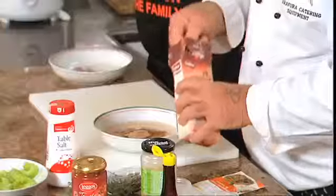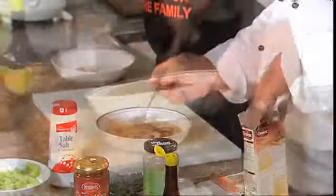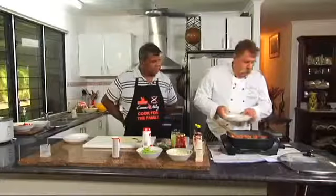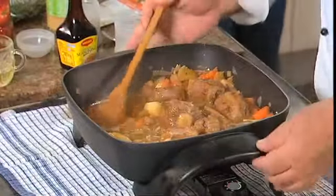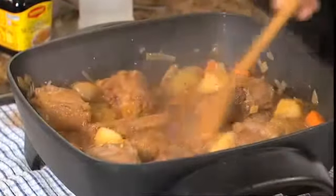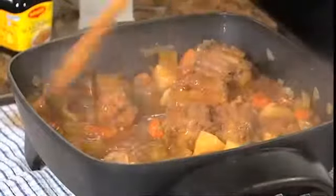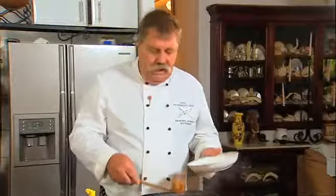To thicken it up, what you need is some gravy mix with cold water — cold water is essential. See how it's starting to thicken already. Put the heat back up on it — it gives it that nice rich golden brown color. See how it's starting to thicken and get nice and shiny, that's what we want. It's ready to serve. You can have rice if you want, but we've already got potatoes in there.